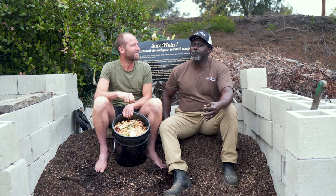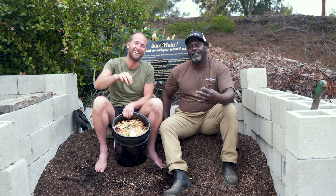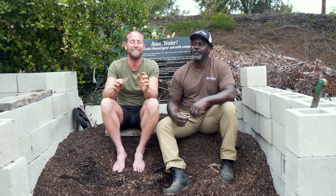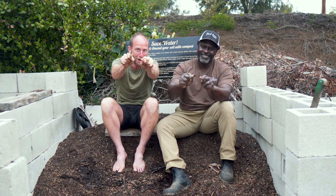Using Bokashi, you can break down food waste up to three times faster than other traditional composting methods. Working with Bokashi allows you to compost all your kitchen organic matter — even meats, fats, dairy, and bones.